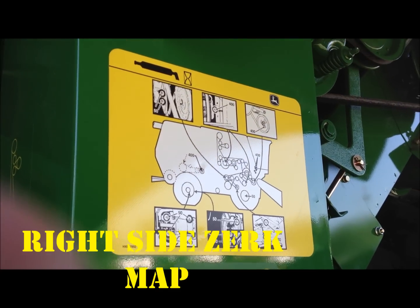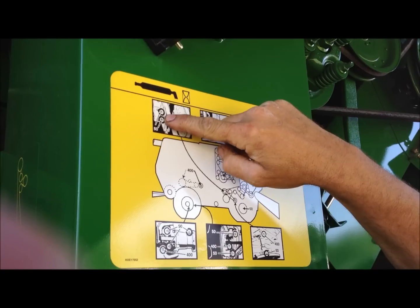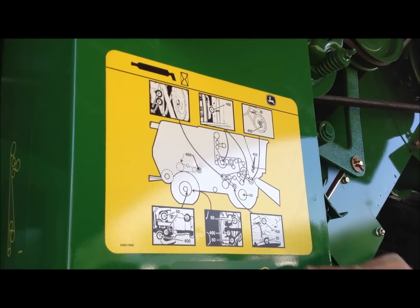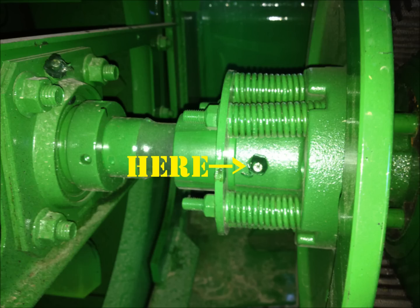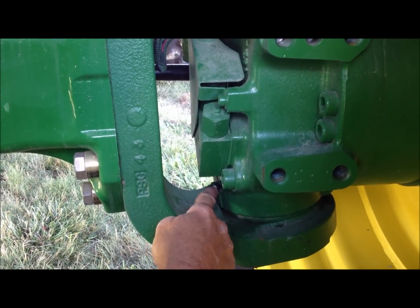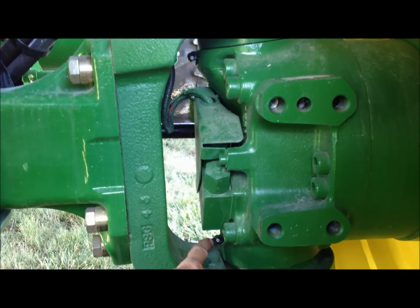We're going to go over right-hand lubrication intervals. We have 50-hour zerks on our fan drive at the top and on the bottom — these are right here — one inside here on your sheaves, one up here, two up here at the top. Rear axle pivot grease fittings are on the rear axles on both sides: top and bottom.